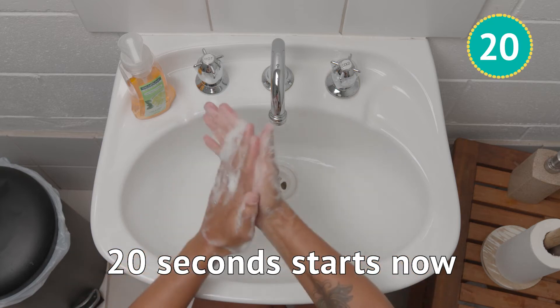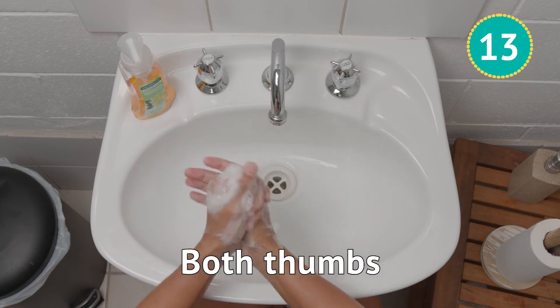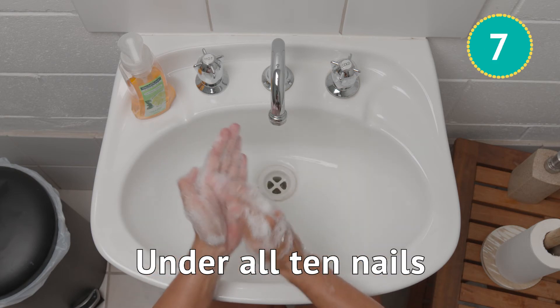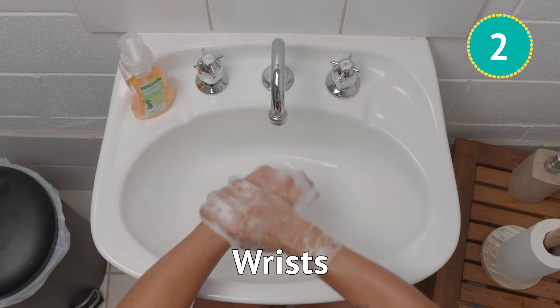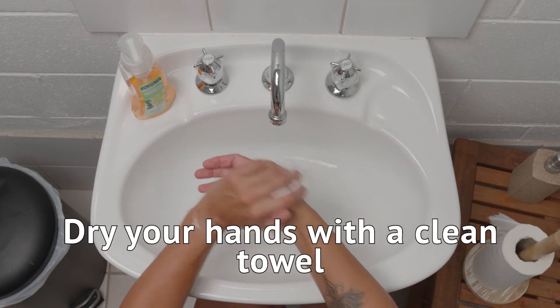20 seconds starts now. Be sure to get the back of your hands, between every finger, both thumbs, under all 10 nails. Fingertips, wrists. Rinse off all the soap and dry your hands with a clean towel.